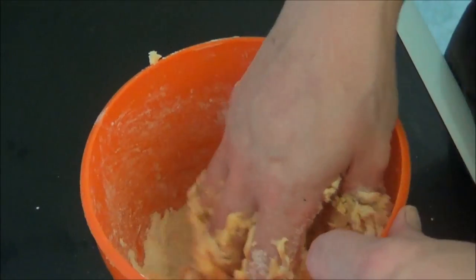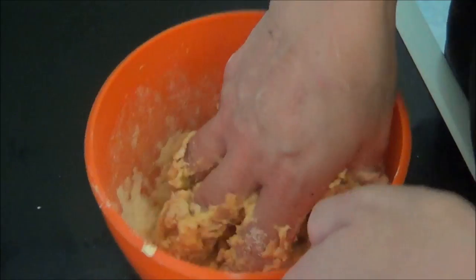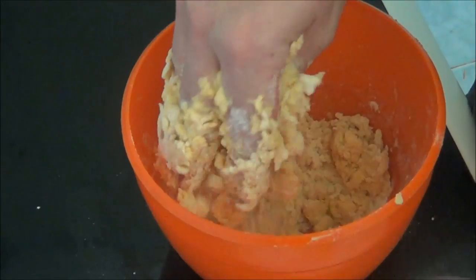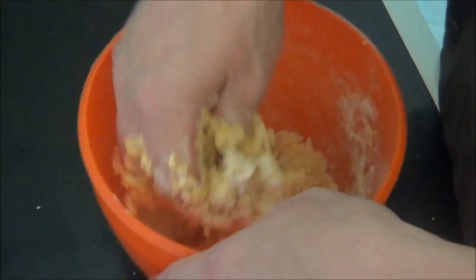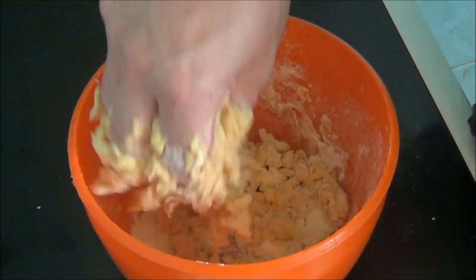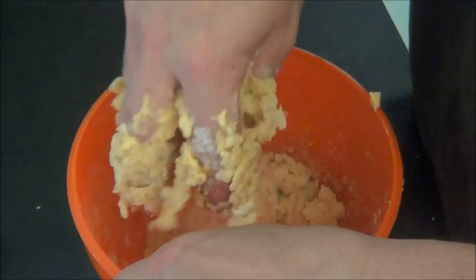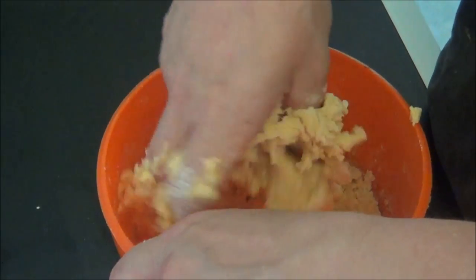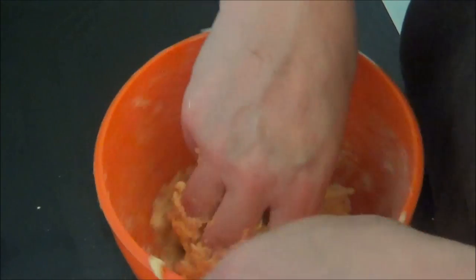I made sure my marge was quite warm so it would melt easier, because hard marge makes it harder. Obviously it's colourised marge. I think I've put too much marge in and not enough flour, but not to worry because it's all going to get bound together anyway.